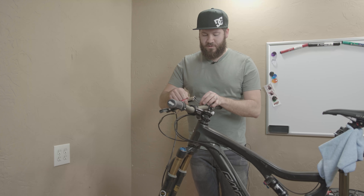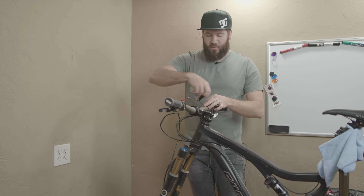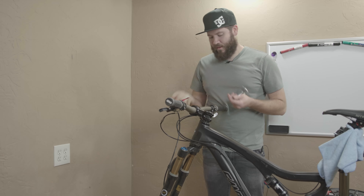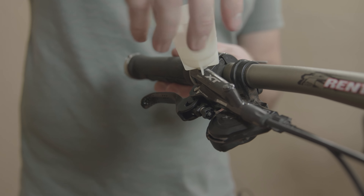The next thing we're going to do is use our 2.5mm hex to loosen the bleed cap on top of the lever. Put that aside, and then just screw the funnel in and hand-tighten it.